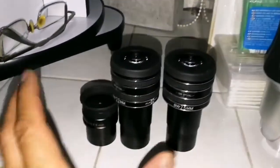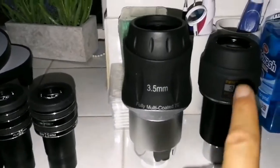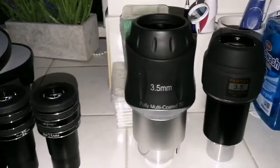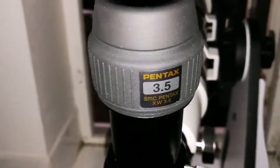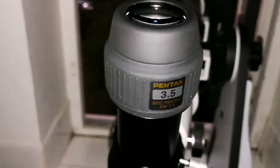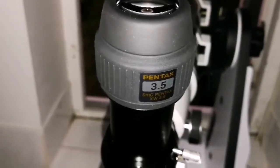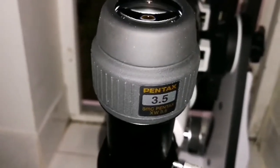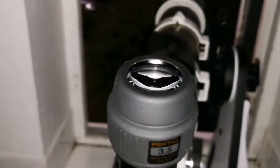So these three for a tight budget, these two for a better budget. Definitely this one is the best of all. After using all the eyepieces I've shown, for eye relief and the purity of color it gives, the Pentax 3.5mm is better than even the ortho. Thumbs up for the Pentax XW.